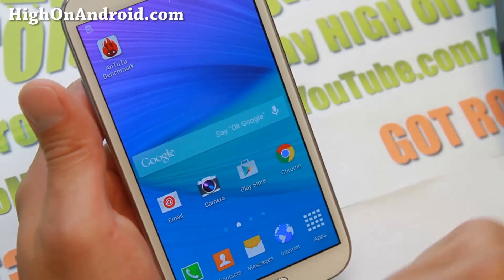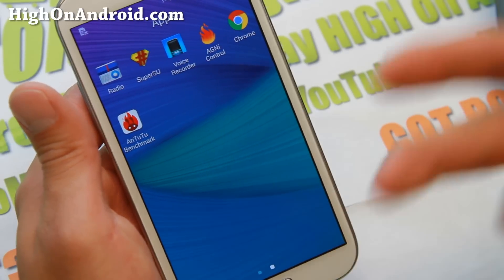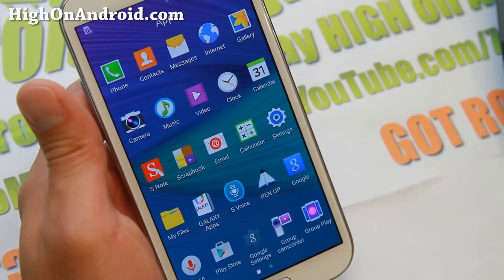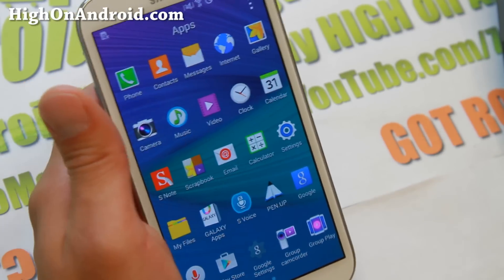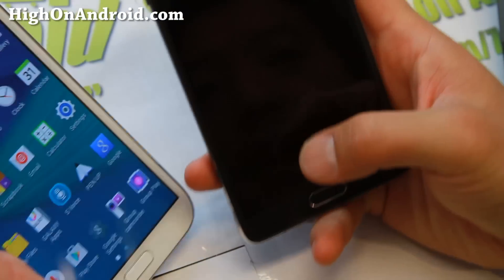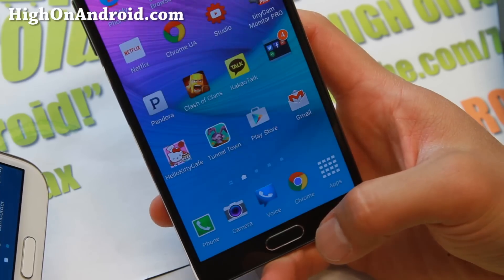It will still use more battery life than stock, but you will actually get more battery life even with overclocking than a Note 4. Because the Note 4 is actually a battery hog — the Quad HD display on the Note 4 means the battery just doesn't last as long as the Note 3 or Note 2.